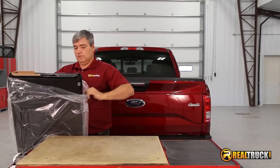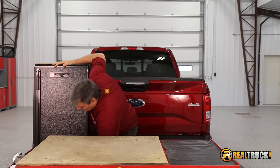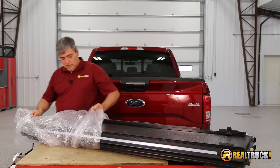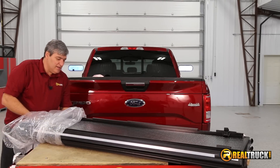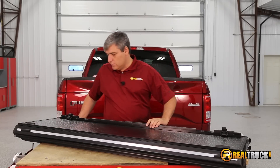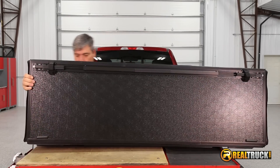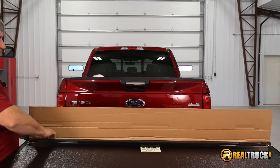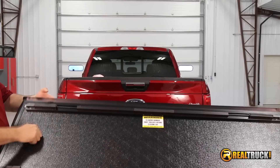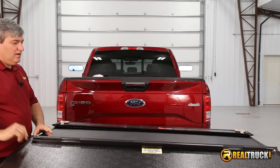Even the box is built tough, guys. This thing appears to be constructed really well. That's one of the exciting things about getting this BackFlip cover — we know the quality that we're getting here, so that's a bonus. This is really nice — wait till you guys see this. Take a look at that. It's all hard construction, but it has like this vinyl on top of it that looks nice, so it almost looks like a vinyl roll-up when it's actually a fold.